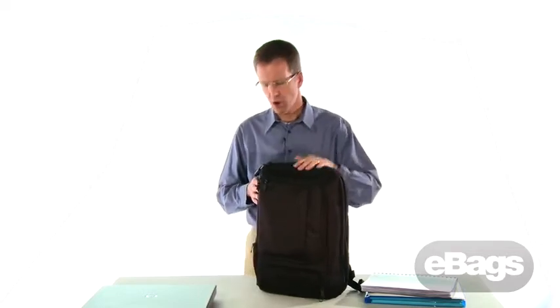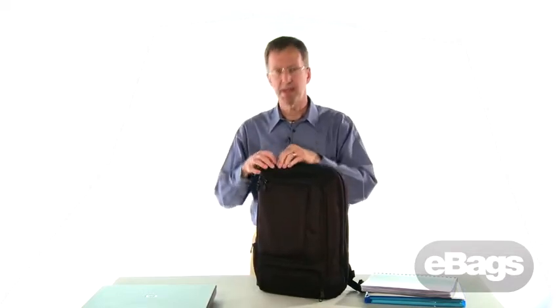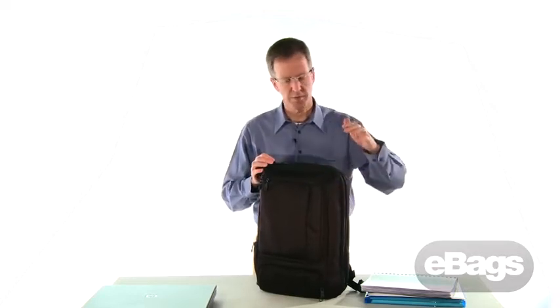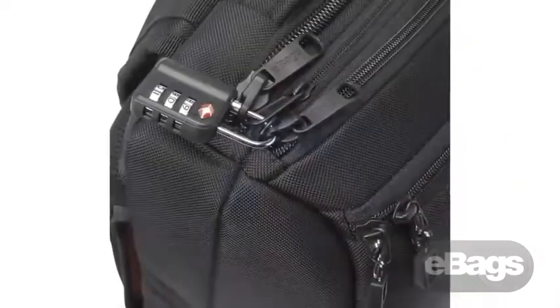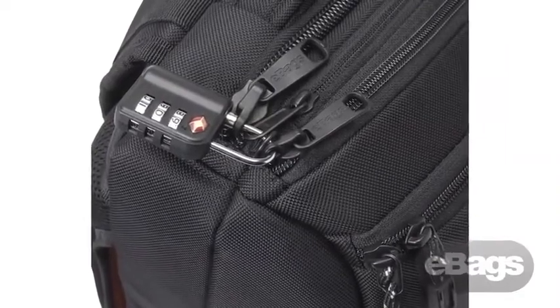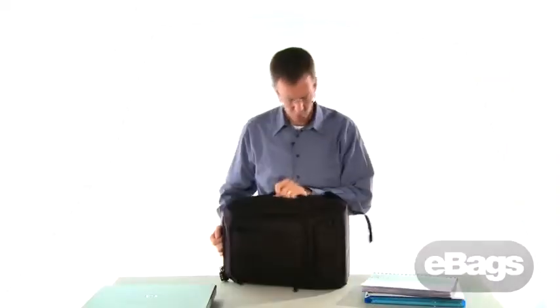Security is another feature we're always conscious of, and all of the zipper compartments on the main section will lock. There are locking sliders on the laptop compartment and on the bulk storage compartment, and with our innovative D-ring you can lock all three zippers into one place, assuring that it's tamper-evident. We've got two grab handles — one on the top and one on the side.